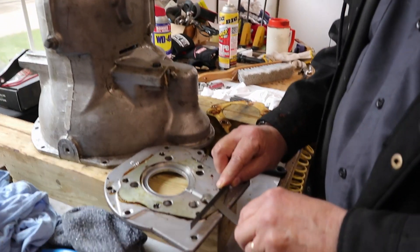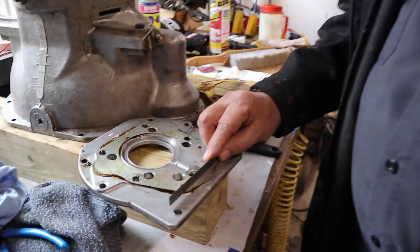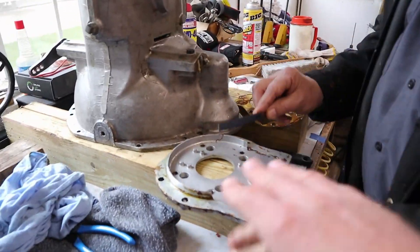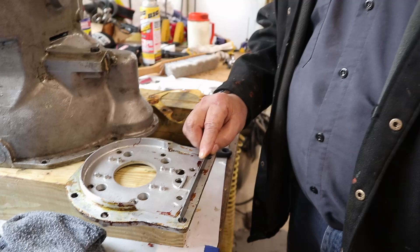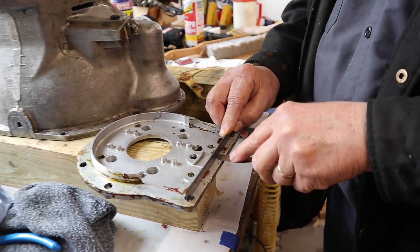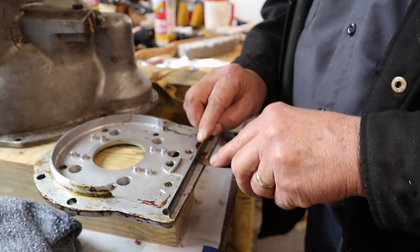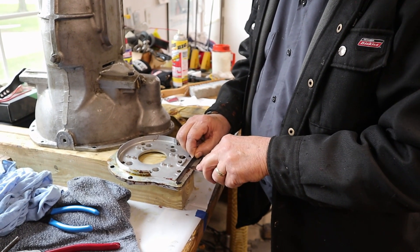We've been checking for flatness on this plate to make sure that's not a factor in sealing. This side looks pretty good — nothing fits underneath the straight edge there. On the flip side, when we took the gasket off this side, there was quite a bit of oil under this area — a lot of sludge and oil from the overdrive itself. And here's the unfortunate part: with a straight edge across there, we've got a gap between the plate and the straight edge. That's a six-thousandths feeler gauge, so our plate is not quite flat in that plane. We'll have to do something to address that.